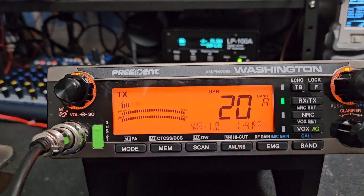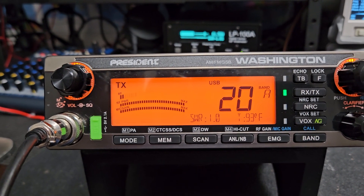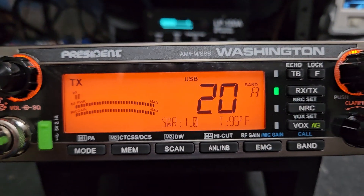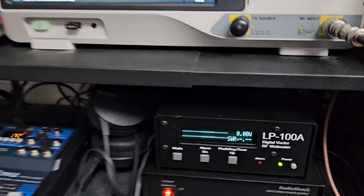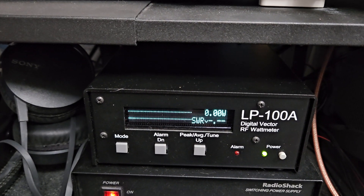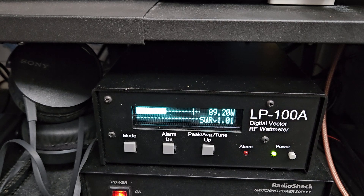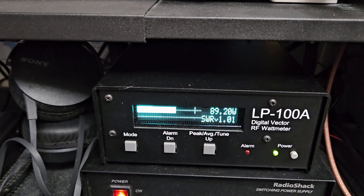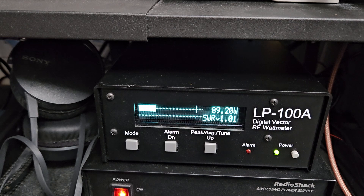We have SWR enabled, and you can see the fans aren't running right now. I don't think they run until the radio heats up to about 120°F. You can go into the menu and make the fans run all the time if that's what you choose to do — it may not be a bad idea for some, but it's not really necessary for all.